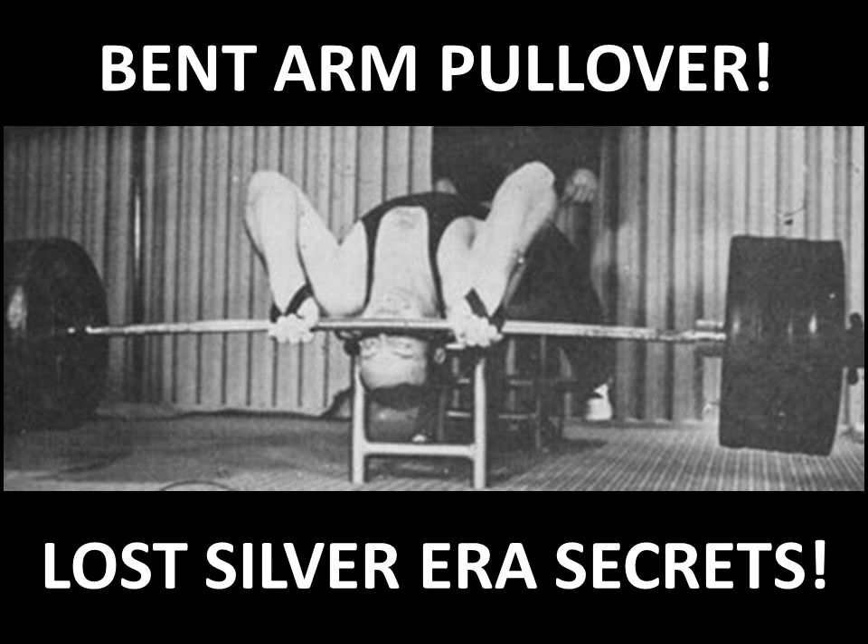The free weight version was used back in the Bronze and Silver eras and was both a mass builder of the upper body as well as a display of strength. It was actually used as a feat of strength — this guy looks like he's lifting about 400 pounds — and I'm going to expand on that later.